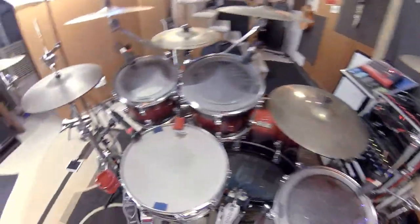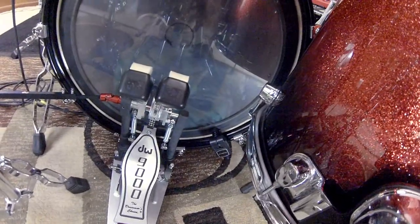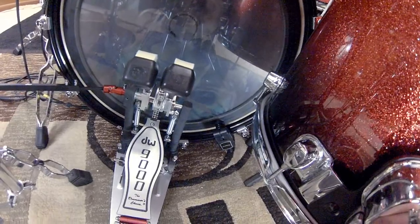All the drums are mic'd up individually. The snare is also triggered — you can see that right there. The bass drum is triggered, and I'm actually not using a mic on the bass drum for once in my life; I'm only using the triggers.